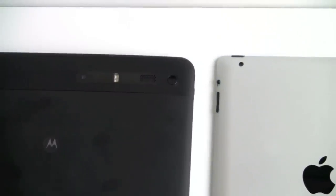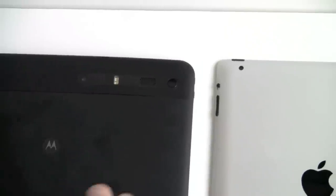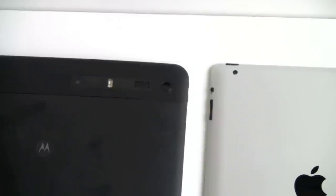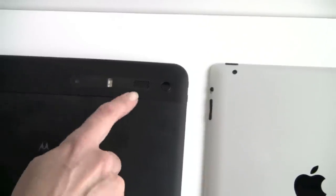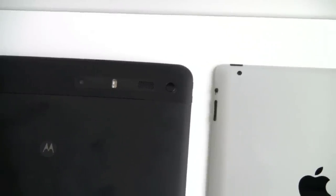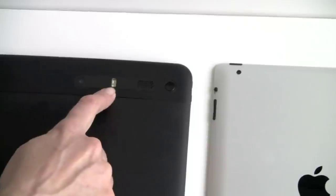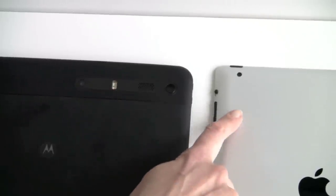In terms of cameras, this is the first iPad to have a camera, with a 0.7 megapixel rear camera — not very good quality. The Motorola Zoom has a 5 megapixel camera. They can both shoot 720p video at 30fps, but given the much better camera on the Zoom, it blows away the iPad. The Motorola also has a dual LED flash on the back, while the iPad has no flash.